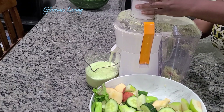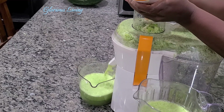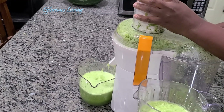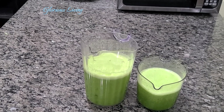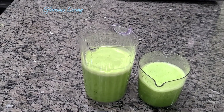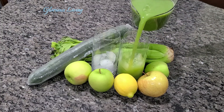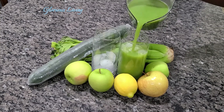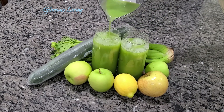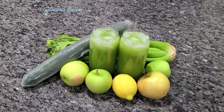We're going to keep juicing until we are done with all the fruits and veggies. If you haven't dropped your comments, go ahead and do that. If you haven't smashed the like button, go ahead and do that as well. This is our juice right here — we're going to serve it with ice. I love my juice with ice, super good and refreshing. Give this video a thumbs up and share it with your friends and family; it might be of good help to somebody out there.